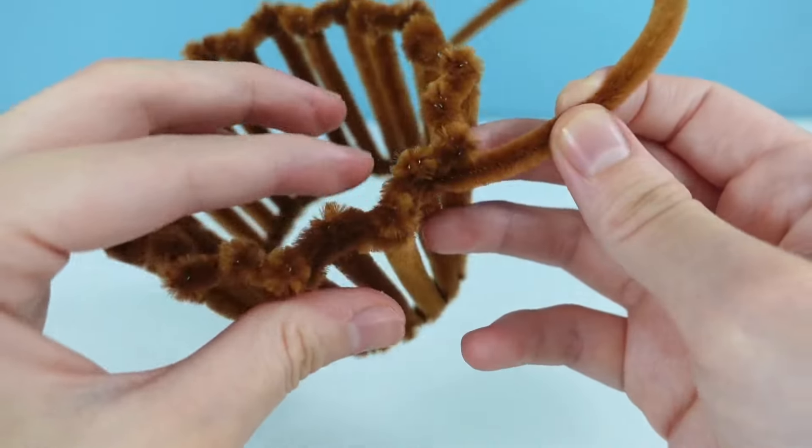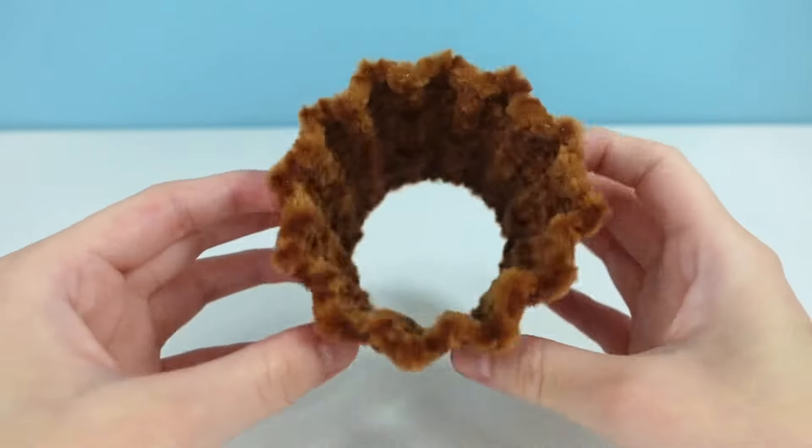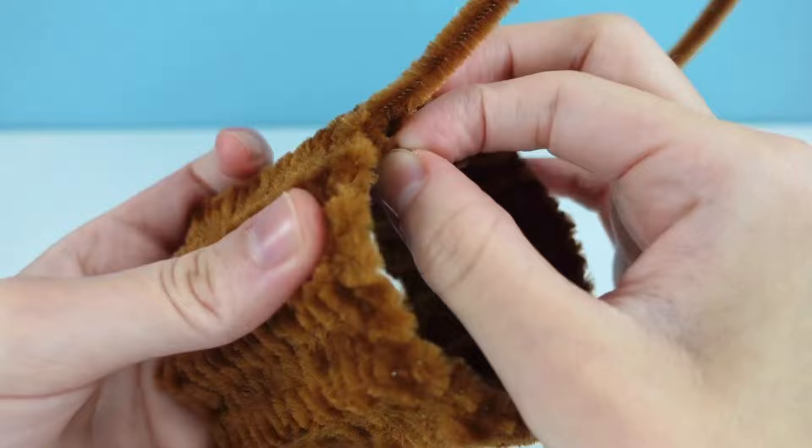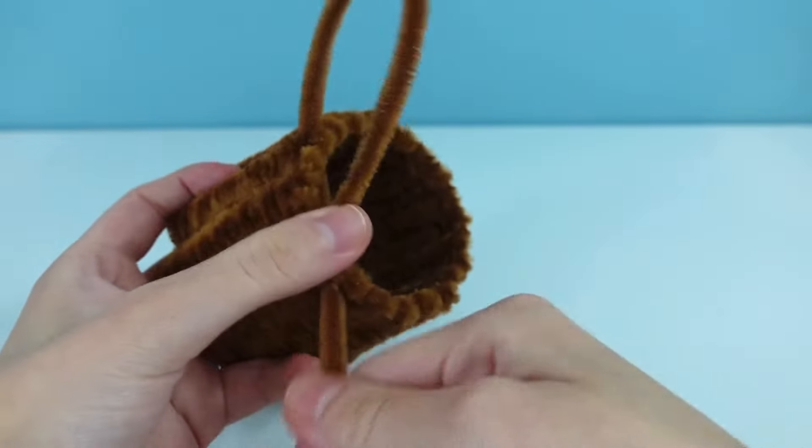Throughout the time making it, I had to modify it a little bit. I had to smoosh it down so it could be shorter. And of course the easiest part of the project was filling in the bottom of it.